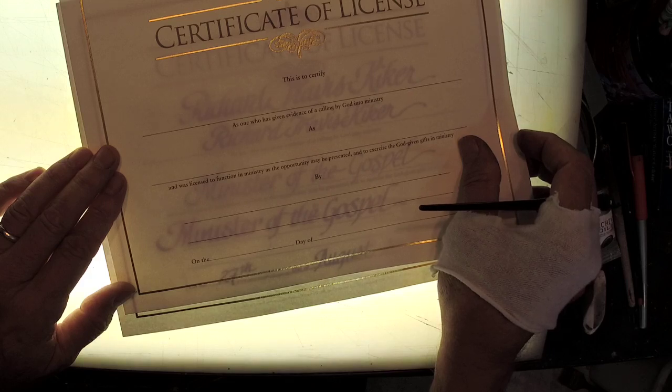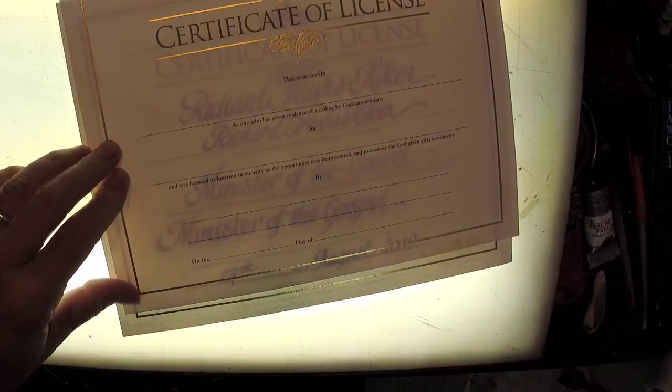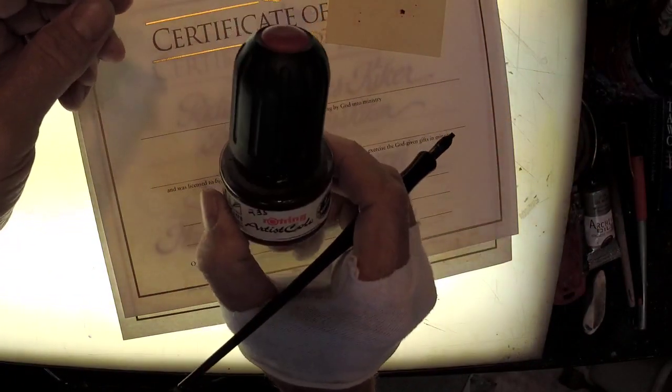I'm going to be tracing - not slavishly tracing - but just using my earlier calligraphy as a guide. Very carefully placing this stack of post-it notes - probably six of them. I'm not pushing the dropper here; I'm just letting it rest on the inside of the pen. I'm putting this back in the jar. This is very important: count to ten and then give it a test.